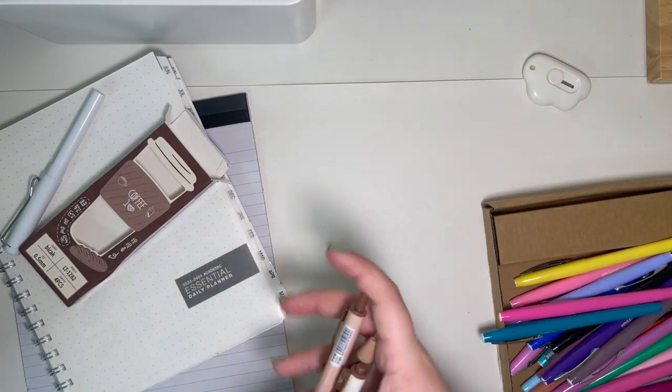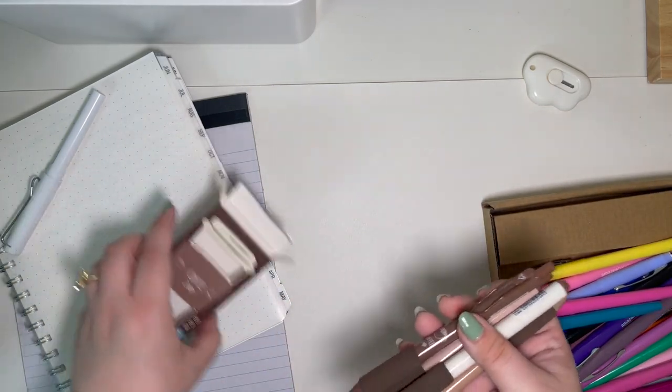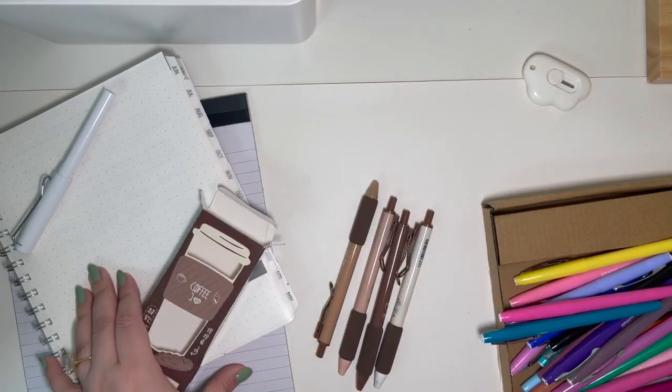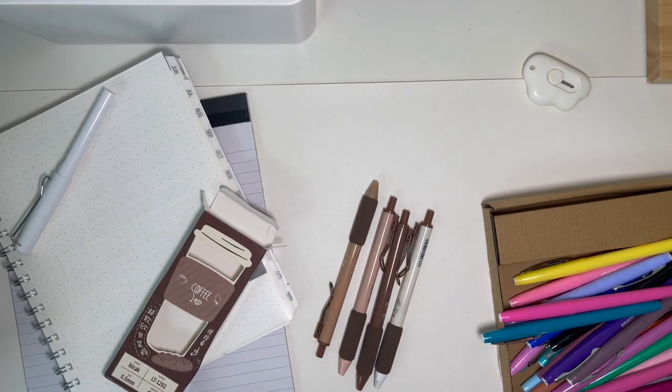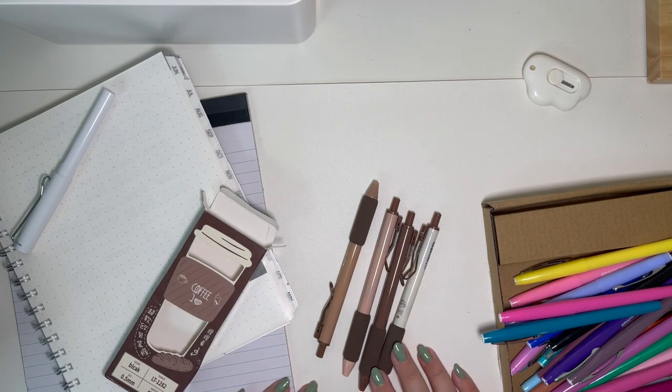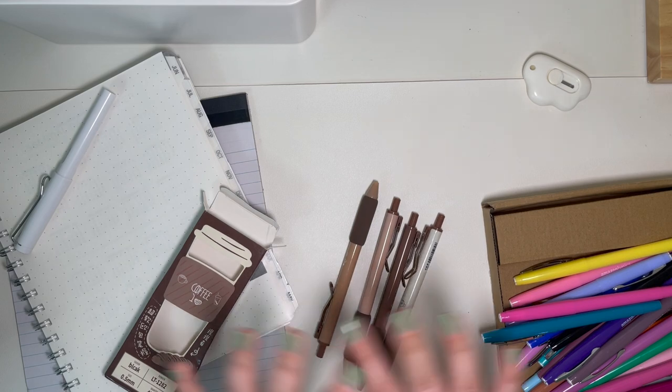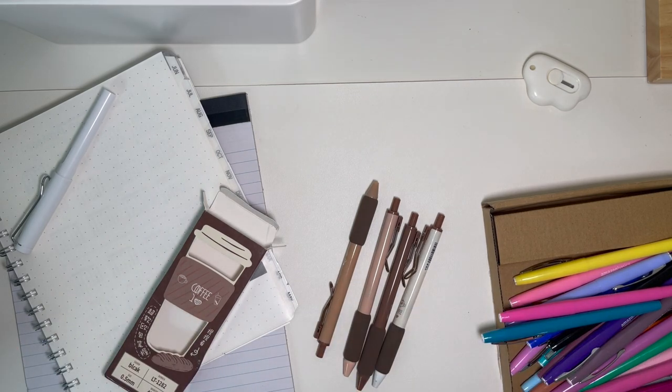That's pretty much my update to my planning. Not really changing a lot of other things around. So excited to get back into this planner. I hope you guys enjoyed this. If you have any questions, feel free to leave them in the comment section. I will have everything linked for you guys. Thanks so much for watching — hit that subscribe button and I'll see you real soon. Bye.